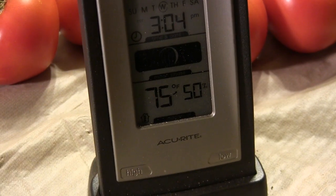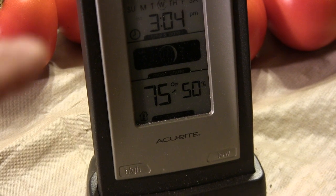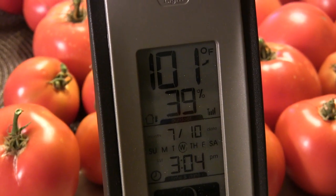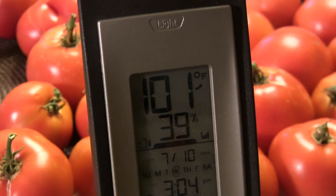It has been absolutely brutal out west this year with the heat - record high temperatures. We've got a high-pressure ridge that's settled over our area and we're getting up into the high 90s and 100s every day. Right now our indoor temperature is at 75 degrees, and the remote thermometer out in the garden is showing 101.